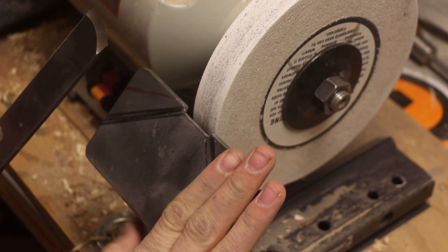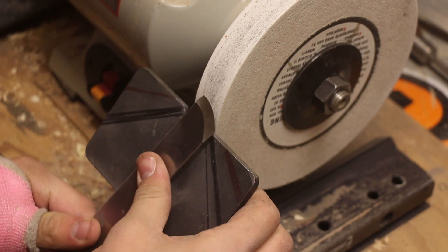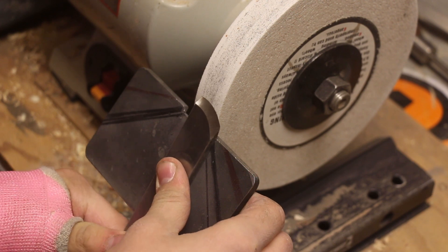First off, what I've done is I've set this at a 20 degree angle. I'm going to set your tool flat on the tool rest and I like to have a bit of a curve on my skew — it makes it less likely to get a catch.